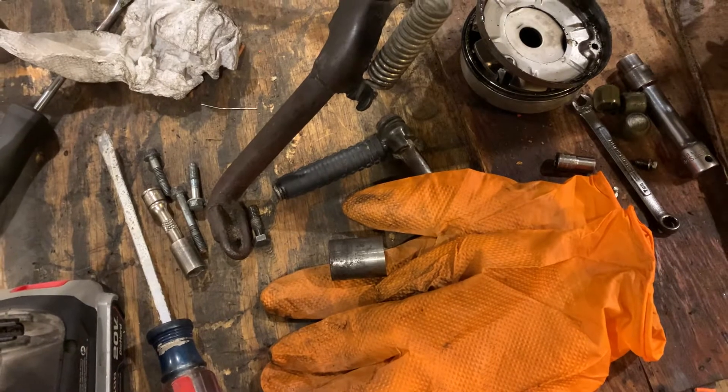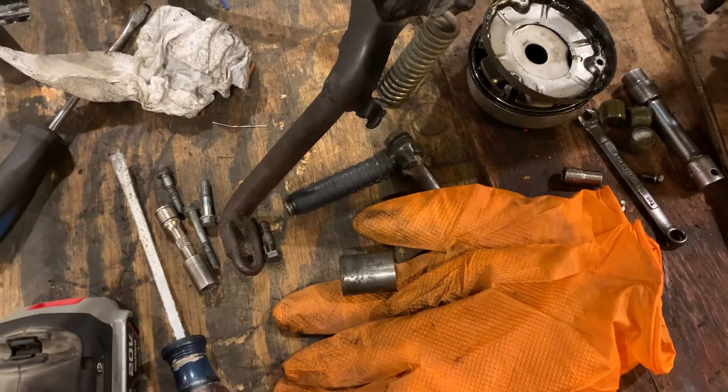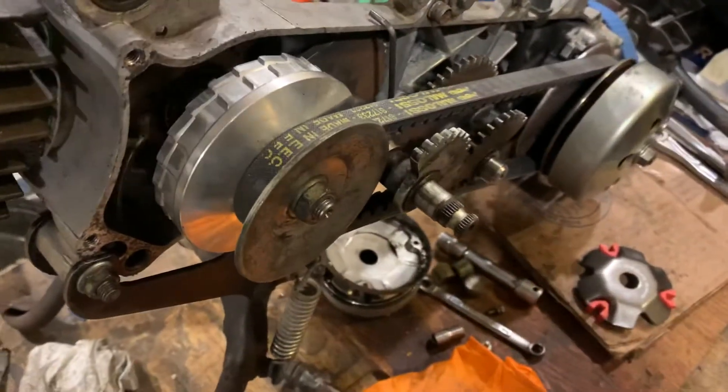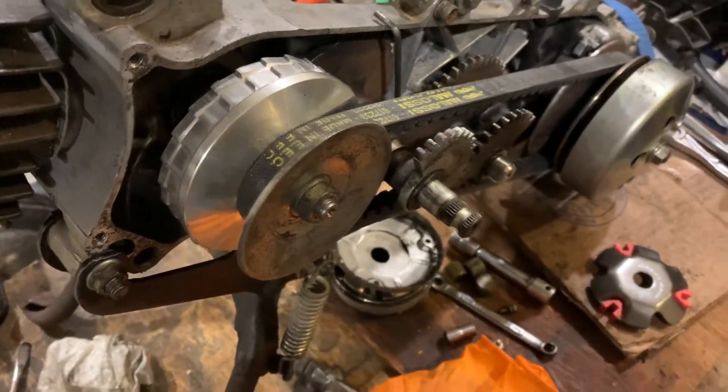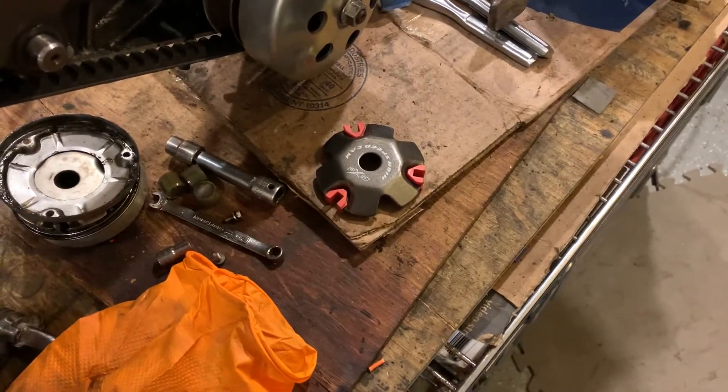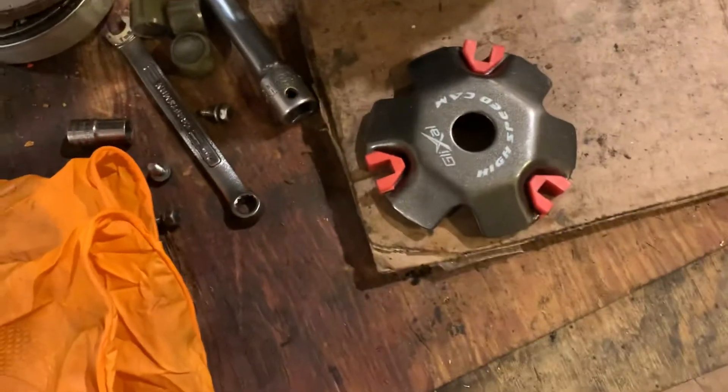Here's the stock boss right there — it goes over the crankshaft and inside the variator. Anyhow, this variator is supposed to offer a lot better acceleration than the stock variator, probably with using the ramp plate that came with it.